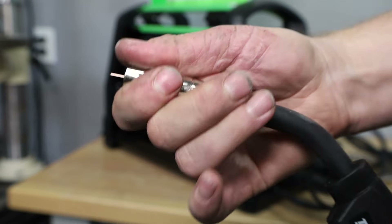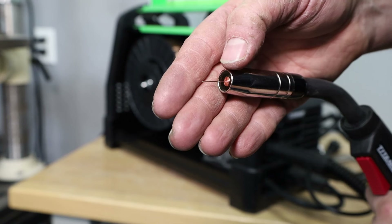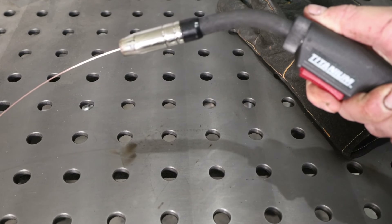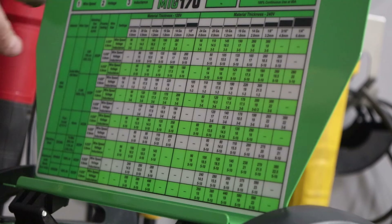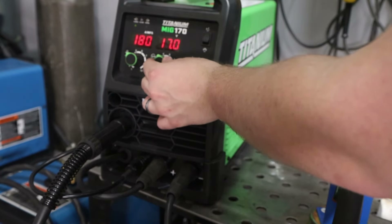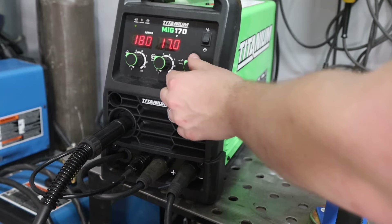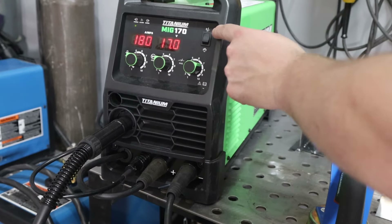Notice the contact tip is recessed slightly inside the nozzle tip, which is not ideal in my opinion for a welder like this. The machine does have pre-flow — you can hear the shielding gas flowing before the wire comes out — which is a great feature ensuring shielding gas is present right from the start of the weld. It also has a standard settings chart. I found the voltage settings on that chart to be a bit high, but your results may vary. There's also an inductance control: higher inductance wets out the arc a bit more.